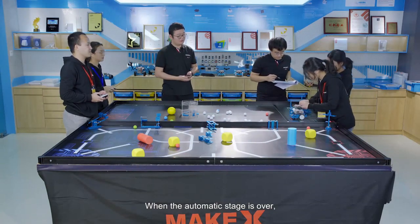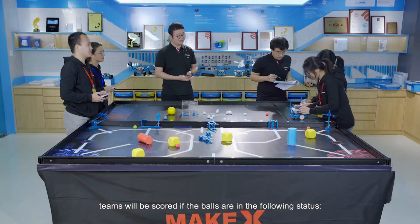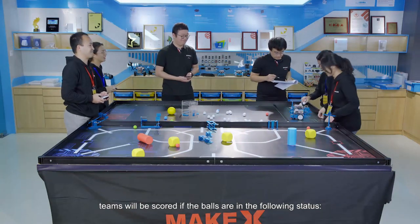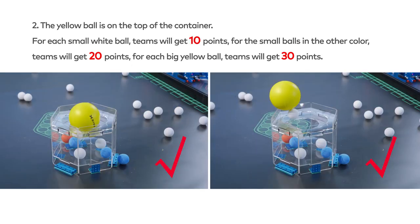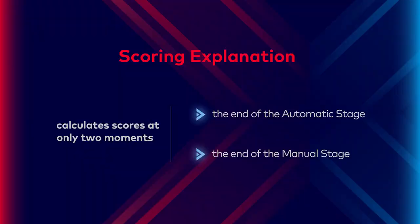When the automatic stage is over, teams will be scored if balls are in the following status: 1. The small balls are completely in the container. 2. The yellow ball is on top of the container. For each small white ball, teams get 10 points. For small balls of another color, teams get 20 points. For each big yellow ball, teams get 30 points. Throughout the entire match, the referee calculates scores at only 2 moments: the end of the automatic stage and the end of the manual stage.